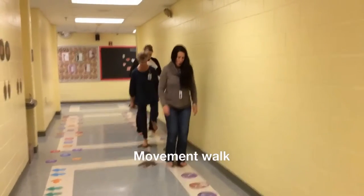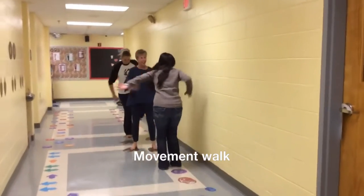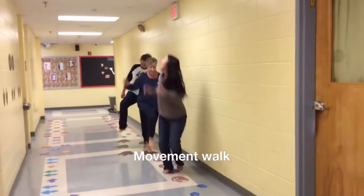How about a jump at the end to the dinosaur bones? Jump front, twist around to the back. Jump front, twist around to the back.